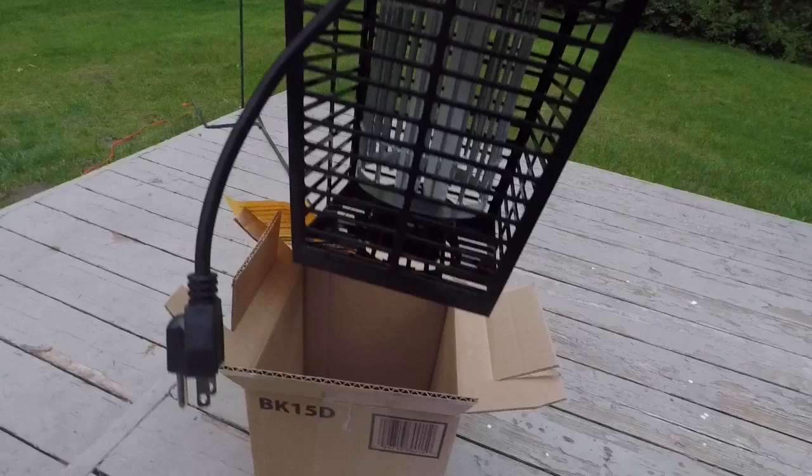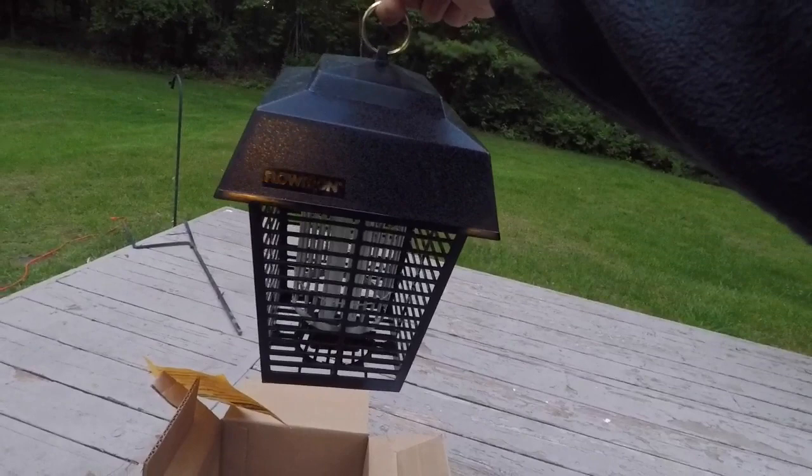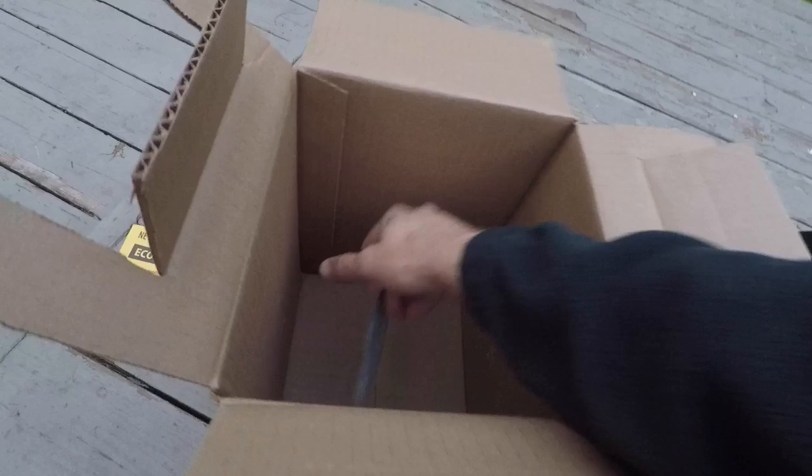There's a little plug there, you can see it. And then a little hook — a ring, I guess — they hang on a hook. So in theory it would look like that, minus my hand of course. And there's one other little goodie in the box here, which is interesting. I didn't know this came with it.